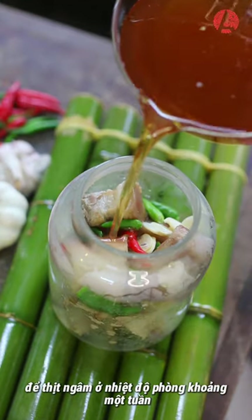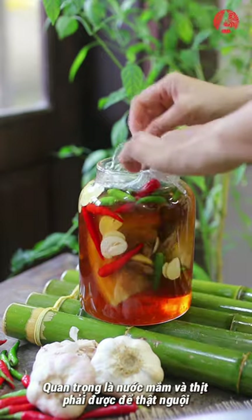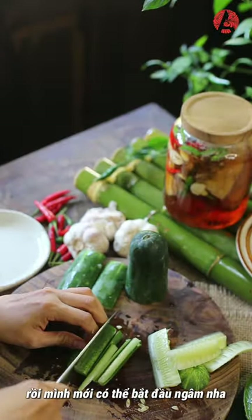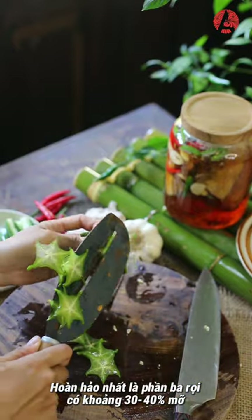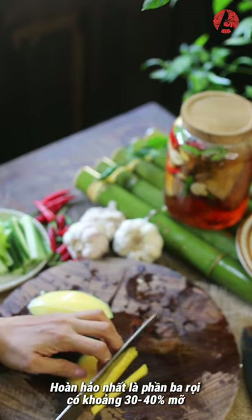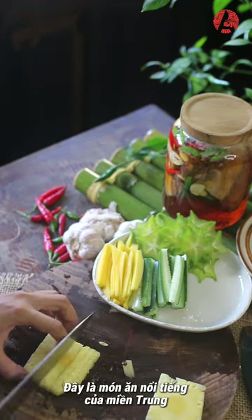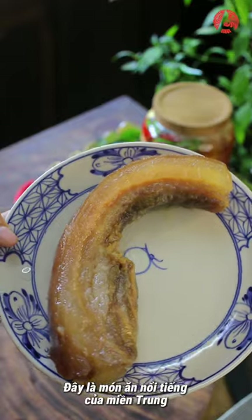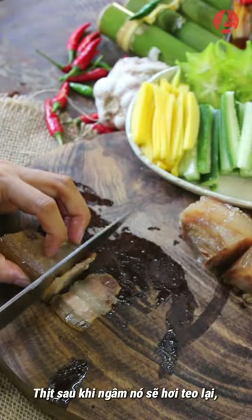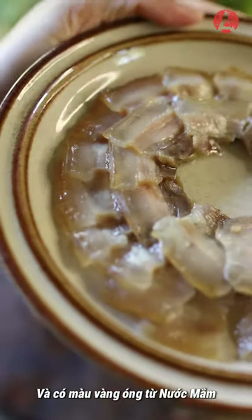Letting the meat cure at room temperature for about 1 week is the best. It's important that the fish sauce and meat are completely cooled before you can start curing them. The most preferred part is pork belly with about 30 to 40% fat so that when curing, your meat won't get too hard. This is a famous traditional dish of the central regions of Vietnam. After curing, the meat will shrink a little bit and has a golden amber color of fish sauce.